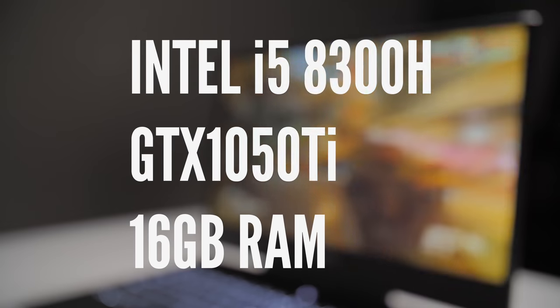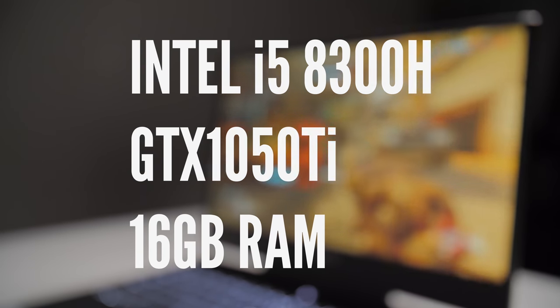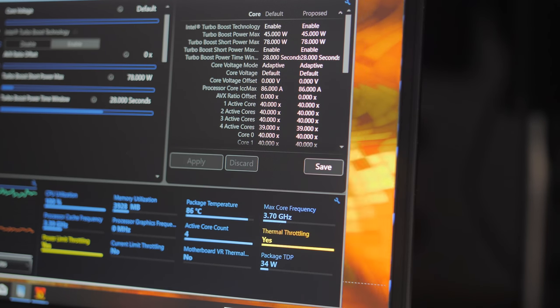Gaming performance is nice and solid, but it didn't start out that way. My review unit came with the Intel i5-8300H, GTX 1050 Ti, and 16GB of RAM. Because the 8300H is a lower-powered CPU compared to the typical i7-8750H seen in most other gaming laptops, I wasn't expecting any power or thermal throttling during stress testing — but I was wrong. There was instant power limit throttling with a bit of thermal throttling thrown in. Boost clock speeds averaged around 3.4 to 3.5 GHz from its actual max boost clock of 3.9 GHz on all four cores, and this was pretty noticeable while gaming with FPS spikes all over the place.